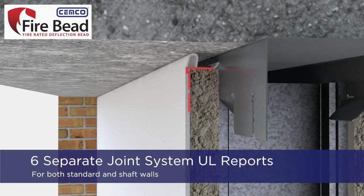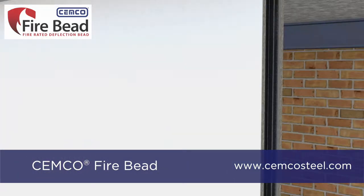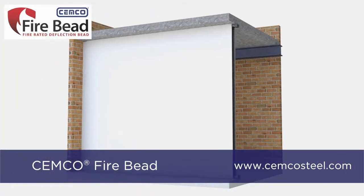Fire Bead has six separate UL joint system reports for both standard walls and shaft walls, and has an L rating of less than 1 CFM for 1 and 2 hour fire ratings. For more information, visit semcossteel.com.